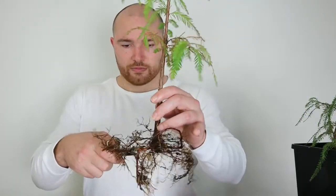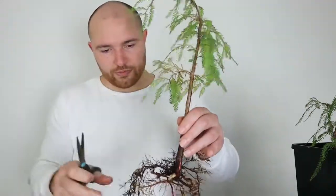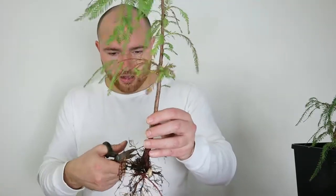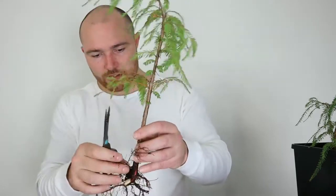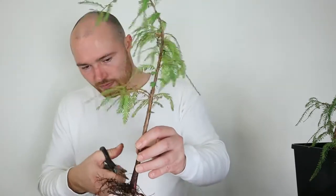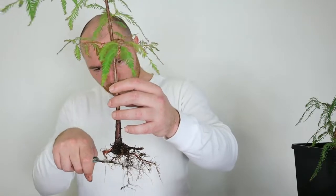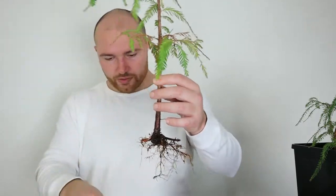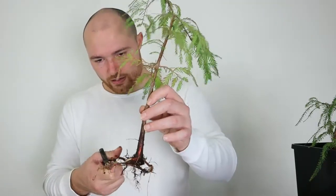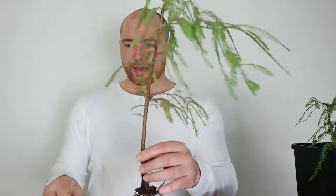Just dealing with the rest of the roots — that one there was just kind of sticking up. There are also a few roots coming out a little bit high up above where I want the root plane. I've got the roots starting to look okay now that I've pruned them back.